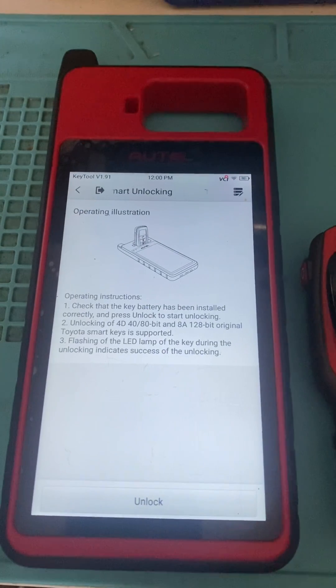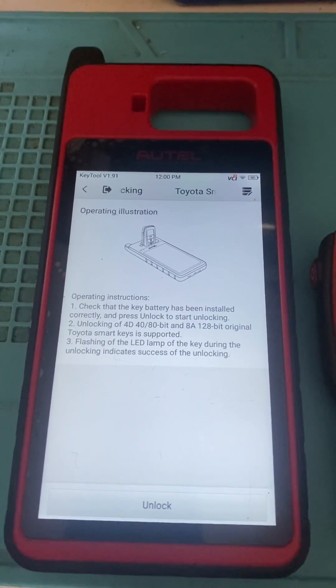That's how you unlock a Toyota Smart Key with the RTEL KM100. Thank you for watching.